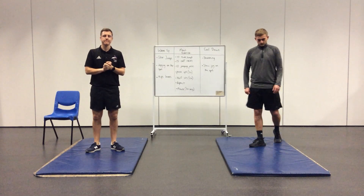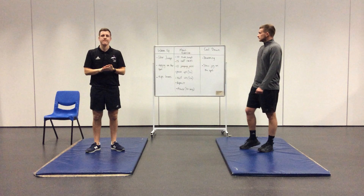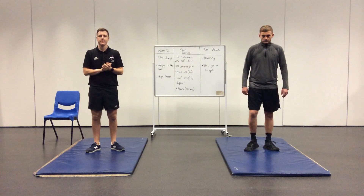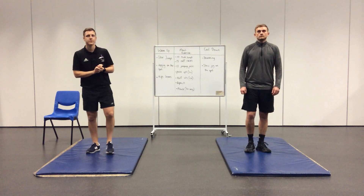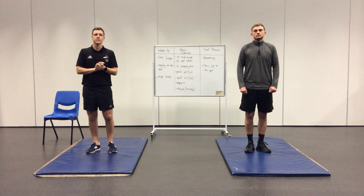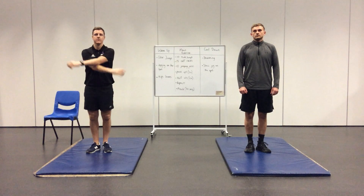Before we get started, we're going to follow the same warm-up that we normally follow. It's 30 seconds of star jumps, followed by 30 seconds jogging on the spot, with 30 seconds of high knees. Mr Brown and Mr Giardine are going to start now with the timer for the first one: star jumps.